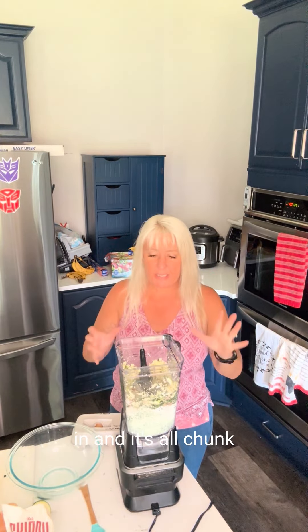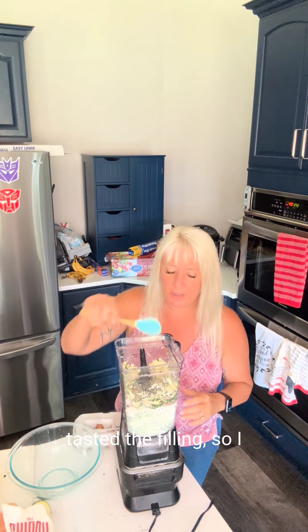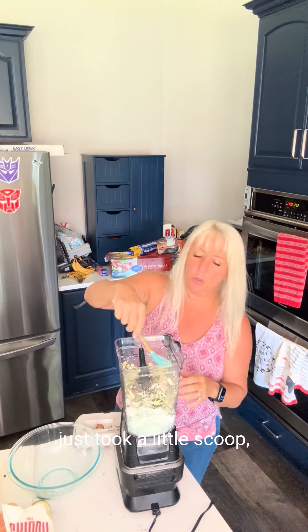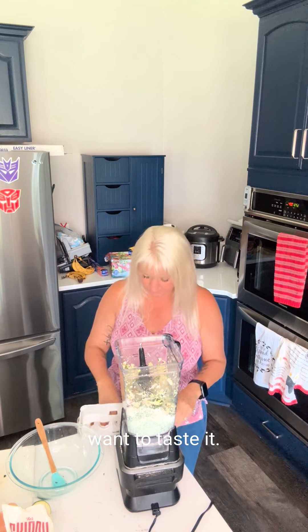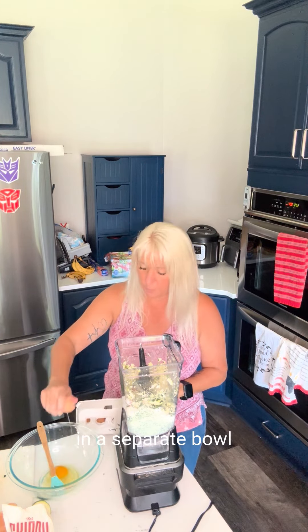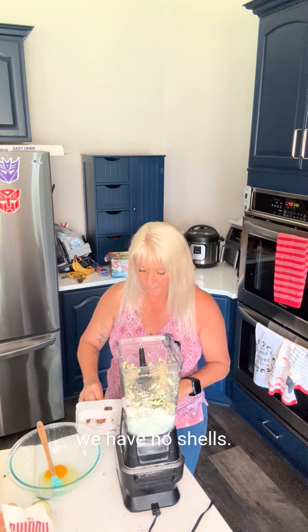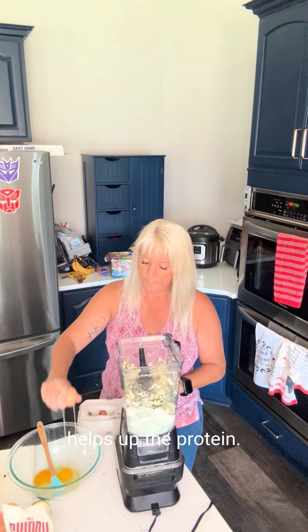Once we have everything blended and it's all chunk-free, now we're going to add our egg. I've gone ahead and tasted the filling — I just took a little scoop, put a little bit in your hand, give it a taste. Make sure that your seasoning is on point because once you put the raw egg in, you really don't want to taste it. Go ahead and crack our egg in a separate bowl, making sure that we have no shells. Now if you have a lot of filling, you might want to use two eggs, which I'm going to do because it also helps up the protein.